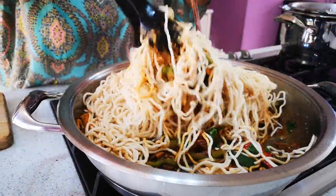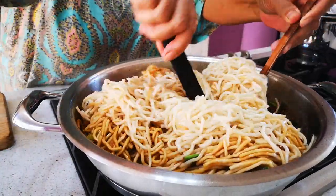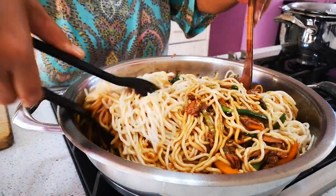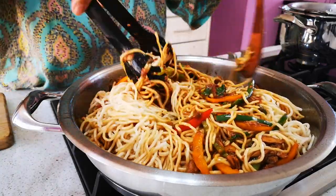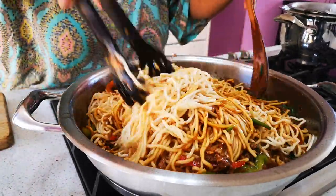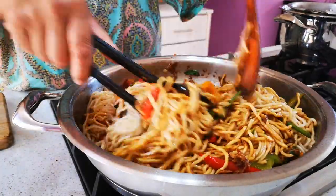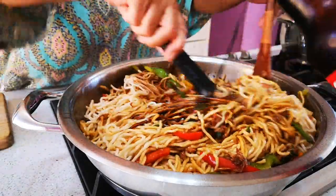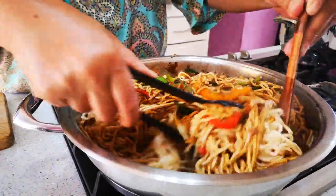So this is your tuna and noodle stir-fry — quick and easy, no long story. The flavors all go into the noodles. The last addition is some spring onion, but we didn't have any today, so we're just gonna sprinkle over some chopped coriander. If it's a little bit too dry, you can add some more sauce.